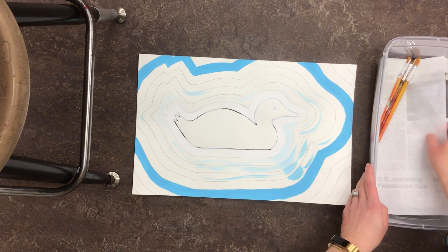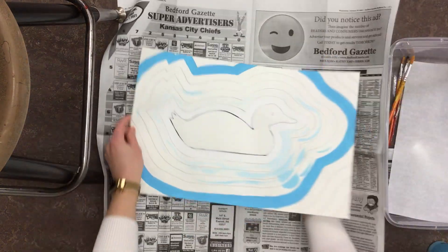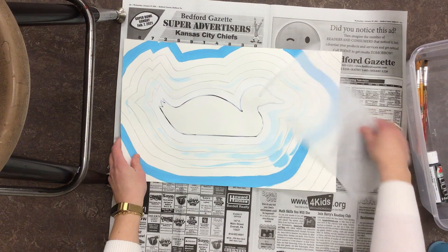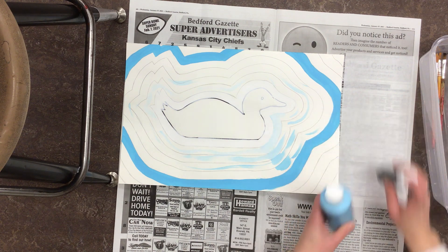Everything you need should be in your bin except for your bottle of paint, which you can come up and grab. Put your newspaper underneath. We'll mix our paint on our wax paper, and for shades you'll need your color and black instead of your color and white.